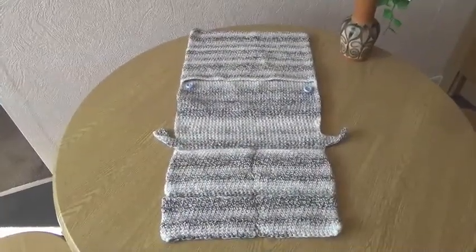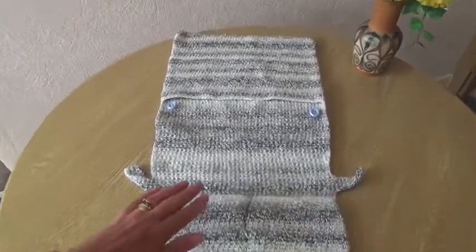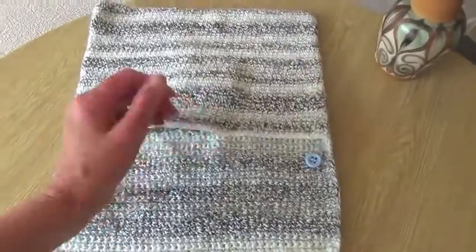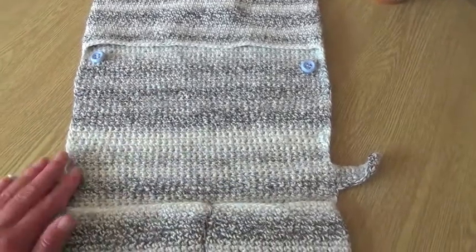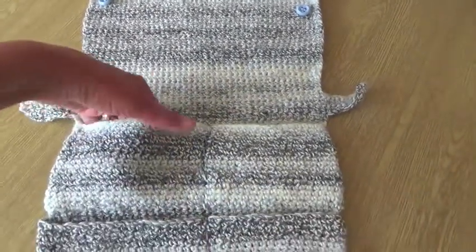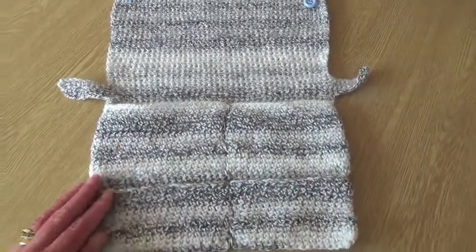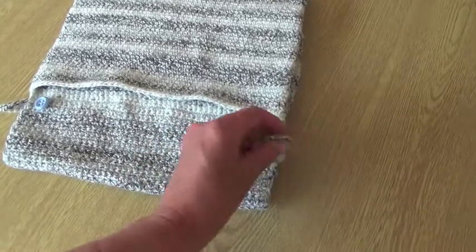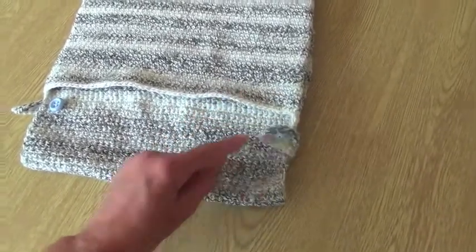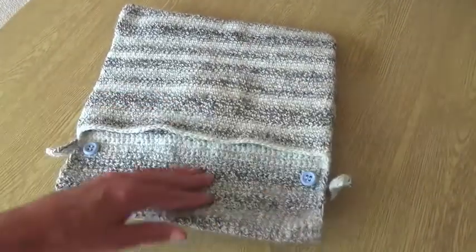I've just taken it off the handle so you can see what it looks like when it's flat. When finished you've got this large pocket at one end, a narrow piece with a couple of buttons on it, and then your buttonholes here, and then these pockets — which you can make as many as you want or just do one large pocket. When folded over the handle you simply fasten the buttons to stop it slipping once you've got some weight in the pockets.